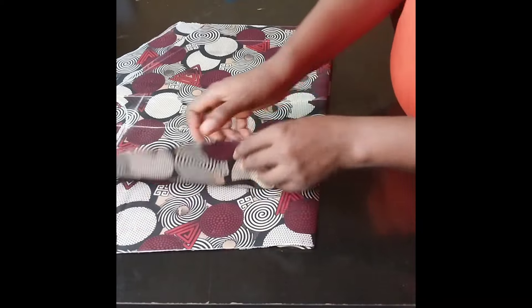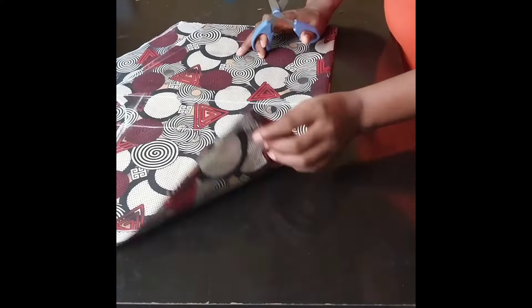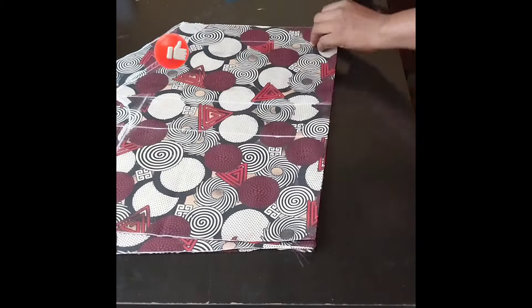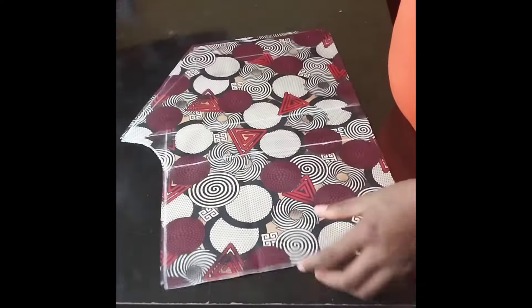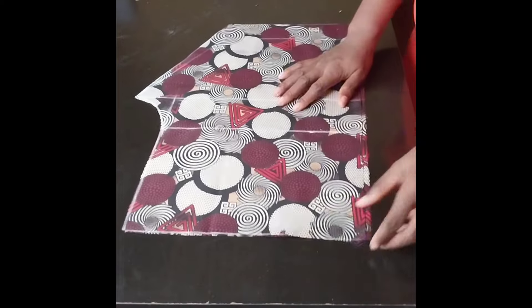As you can see, this is what we have — this is for the front and this is for the back. I'll go ahead and separate them because as it is now, the two front pieces are joined together and the two back pieces are joined. Now we have four pieces altogether. I'll take away the back pattern so we can work on the pockets — the side pockets that will be attached to the front.